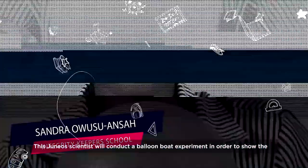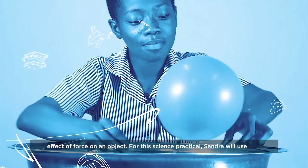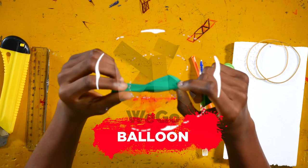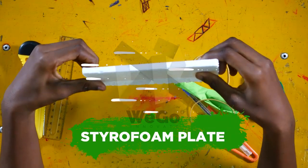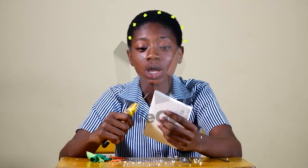This junior scientist will conduct a balloon boat experiment in order to show us the effect of force on an object. For this science practical, Sandra will use a straw, a balloon, a rubber band, a styrofoam plate, and a basin of water. Let's see what Sandra can do with these everyday ingredients.